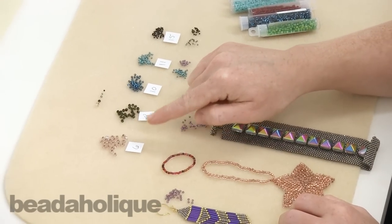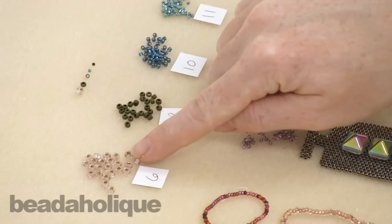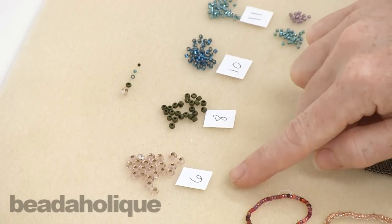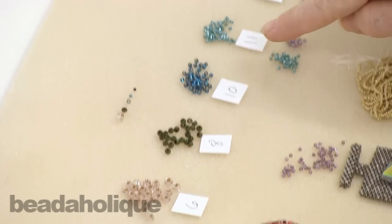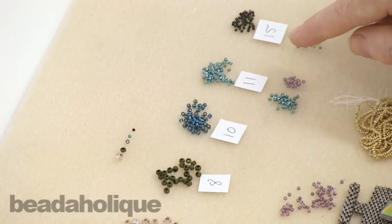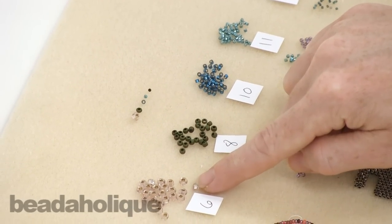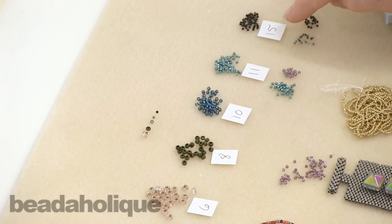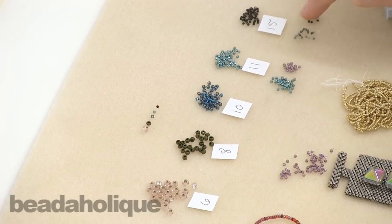First let's talk about seed bead sizes because I know this confuses a lot of people. The most common that you're going to come across are 6, 8, 10, 11, and 15. You'll notice that a 6 is quite a bit larger than a 15, so it's a bit counter-intuitive. The larger the number, the smaller the bead.